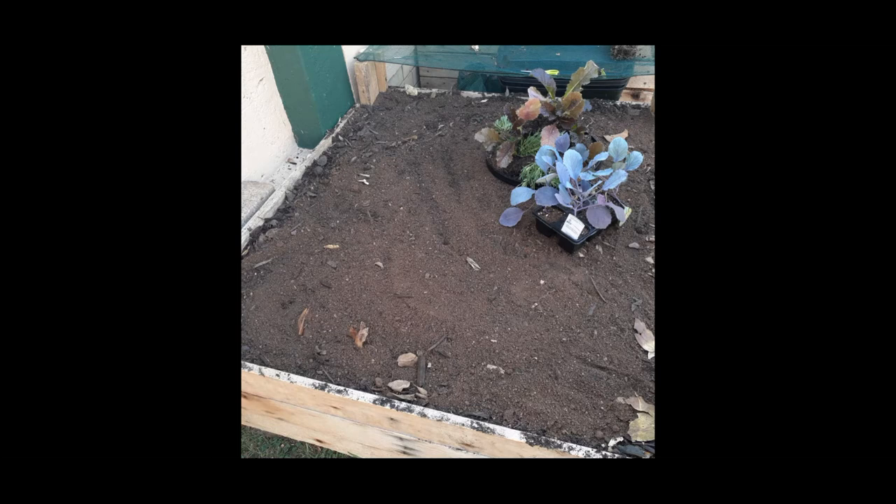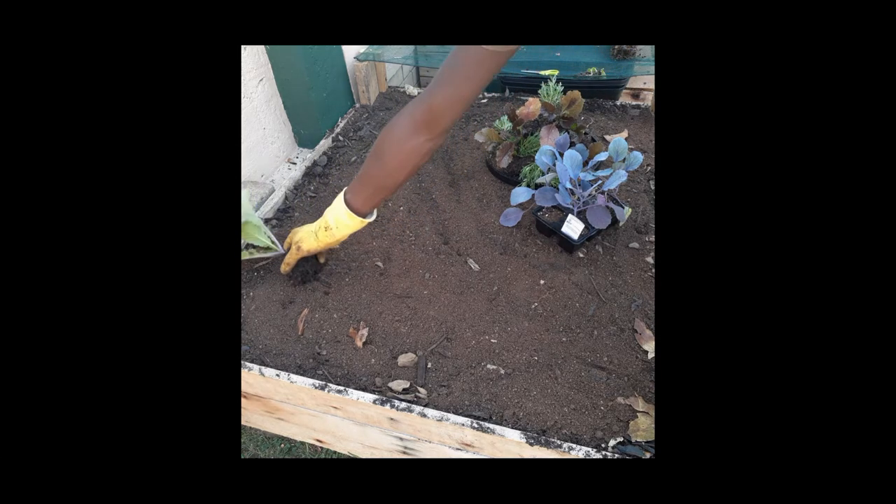Welcome. In this video I'm going to be taking you through the process that we follow in replanting the giant red that was once on this raised bed, before we mended the raised bed, as well as replanting red cabbage seedlings that we purchased today.